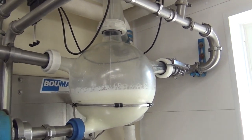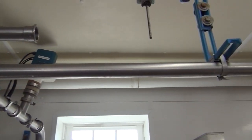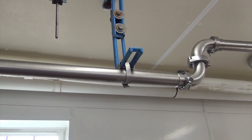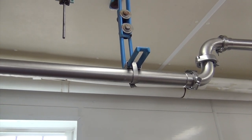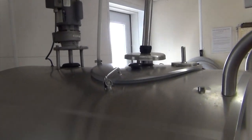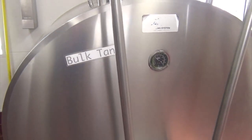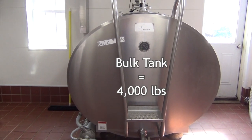From the float tank it's going to go back into the pipes, and it comes through this silver pipe here where it also goes through a filter — so that it filters out any sawdust, dirt, or anything else that might have gotten into the milk. Then it comes down here to our bulk tank where it gets cooled down. Our bulk tank holds about 4,000 pounds of milk.